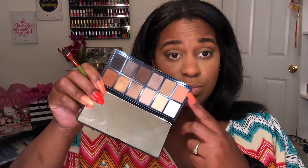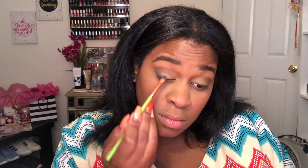Now I'm going to take a flat shader brush and take the black shade and pat that on my lash line to act as a substitute for eyeliner so it's not so harsh. Then I'm going to take a lighter shade and pat that all over my lid and inner corners just to brighten up a little bit more.